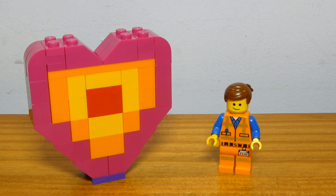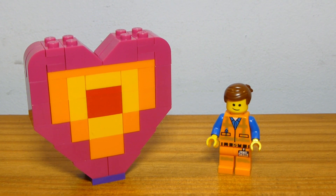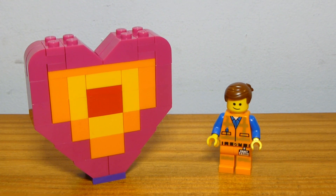Pretty cool overall, and I would definitely recommend it for $4 if you see it as a little impulse buy item from the LEGO Movie 2. If you guys enjoyed this little review, let me know in the comments section down below. I'll see you guys all next time — bye, everyone.